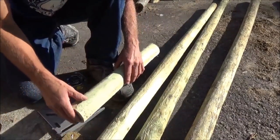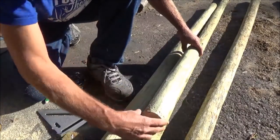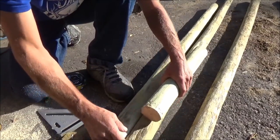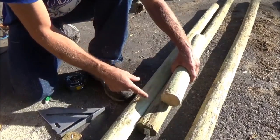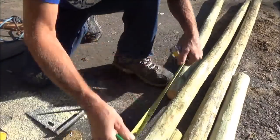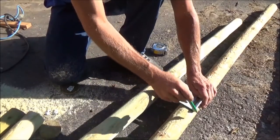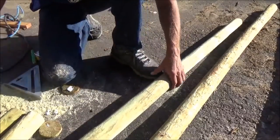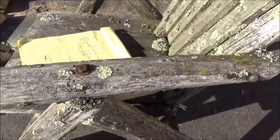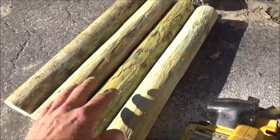Since I want both armrests to be the same — that's the most critical piece on the whole entire chair — I can see this is wider here, so I'm going to go to a different log because this one is closer to the same size. This has a chewed up end which I don't like, so I'm going to cut this off. I've got those four pieces cut. These two are a little smaller, these two are a little bigger — it doesn't matter as long as these two go on the same chair and these two go on the same chair.